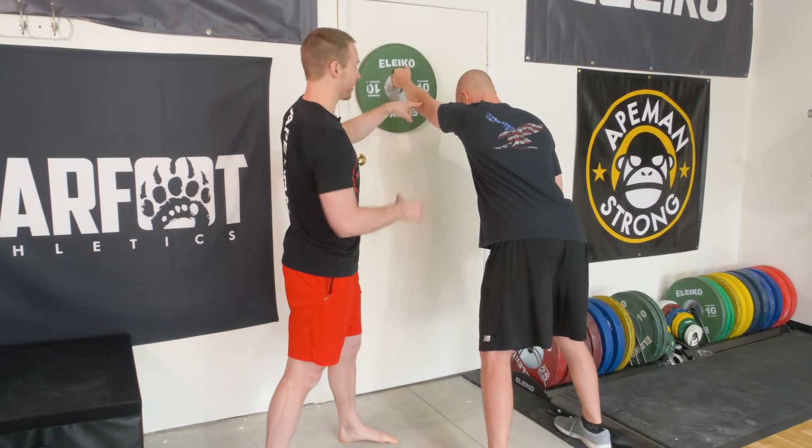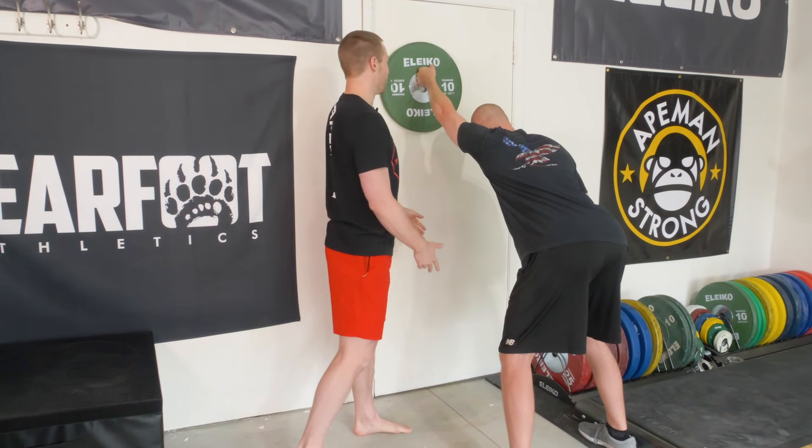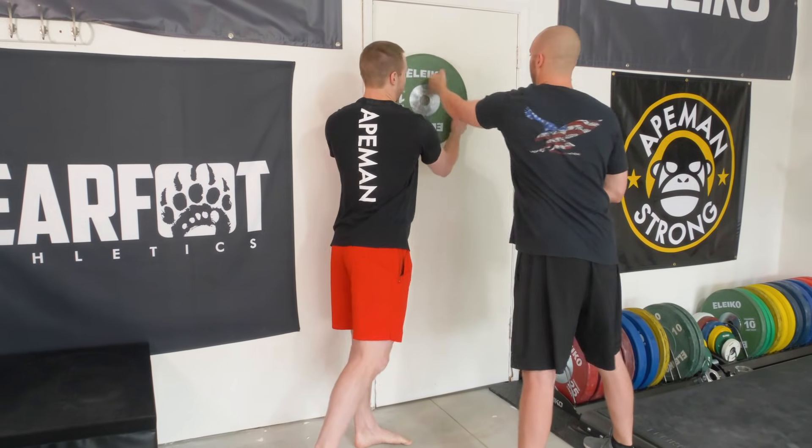Let's do one more — keep that elbow locked out, reach those hips back, push back, but don't let that weight fall. Very good, come back up. So it's about four or five of them. Always test and retest, especially with these primer exercises — let's see what we find.